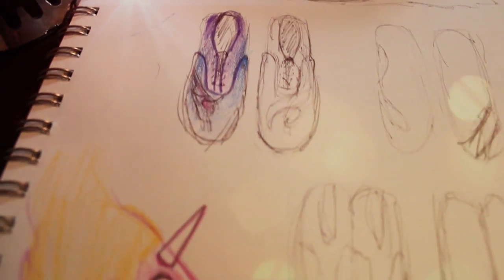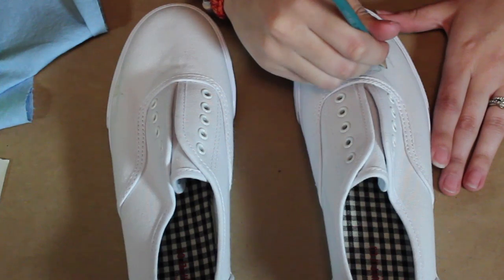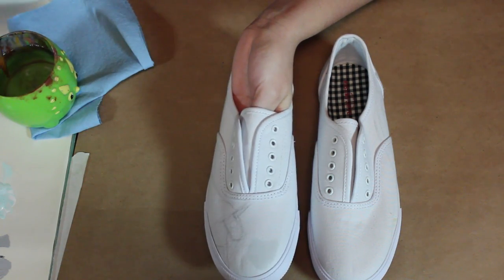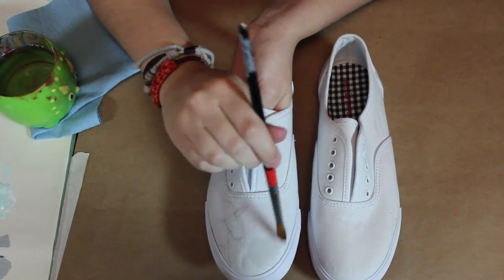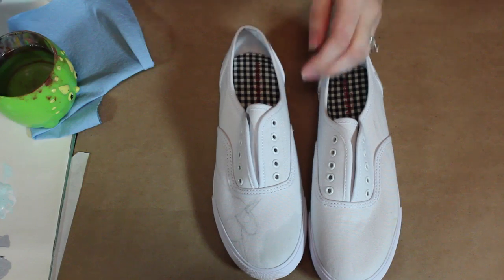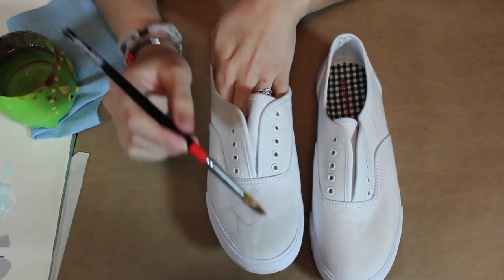I have already drawn up the designs and decided what colors I'm going to use. Next we're gonna cover our shoe with clean water. You're going to cover your whole shoe — I'm doing this because I want it to be ombre style so I want it to be easier to blend and forgive if I make any mistakes.